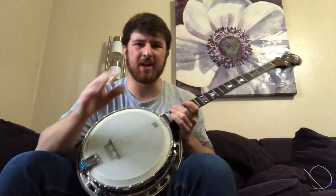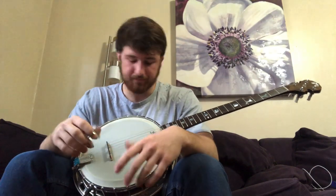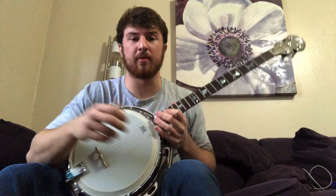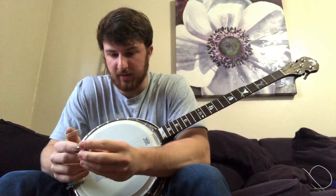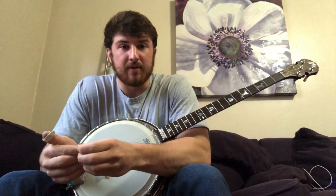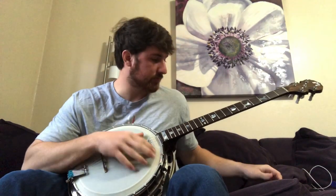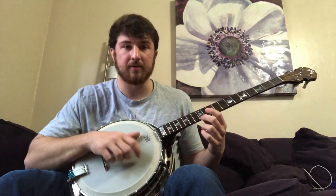I think it has a really clear sound, but like I said, not as bright. I mainly play claw hammer old-time style, so I think I'm going to take the resonator and flange off and just play it that way. I'll play you a little more claw hammer and then show you the inside of it.